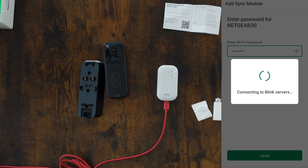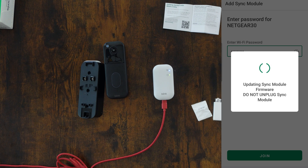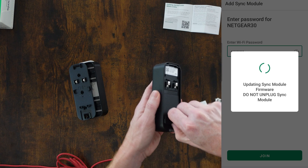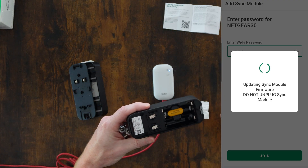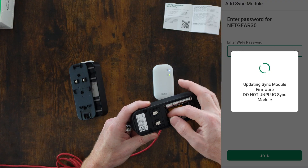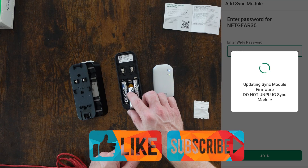You'll see the lights flashing different ways. It's updating the sync module firmware, so while that's going we might as well put batteries in the doorbell. Open the door, put it face down, and take the batteries that came with it. Make sure you face them the right way — the two on the outside have the negative end towards the bottom, and the middle one will have the negative end towards the top.